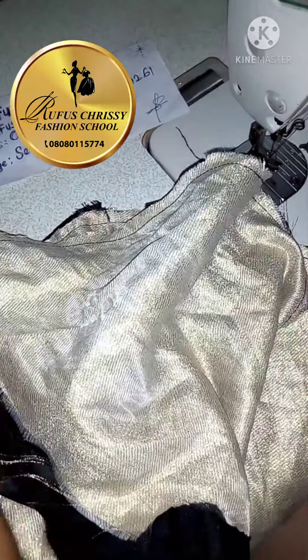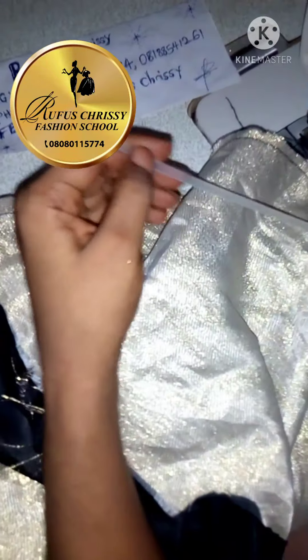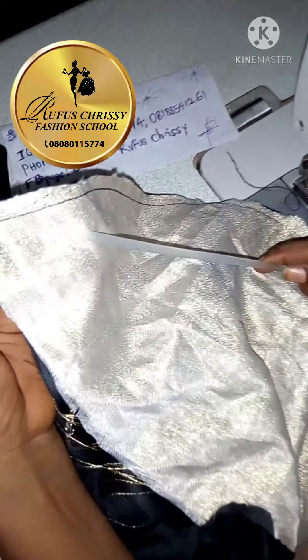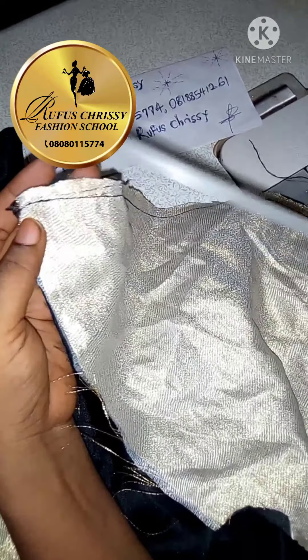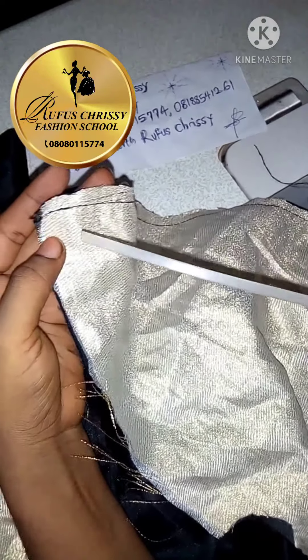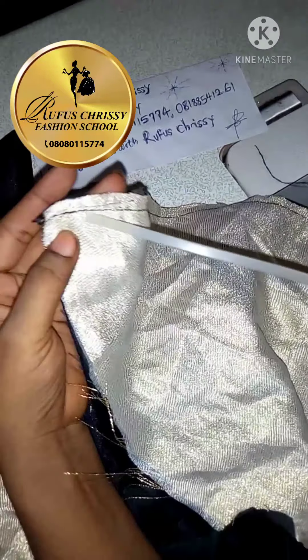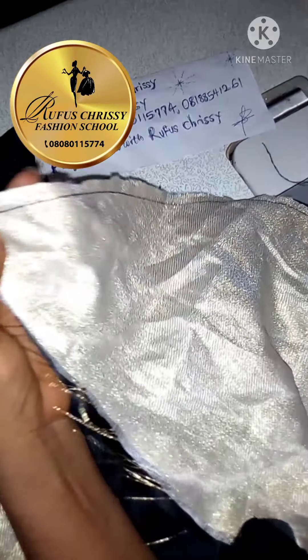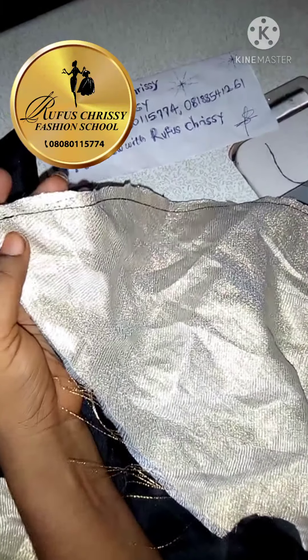I want to show you different types and different ways of using your boning. This first one is the plastic boning — you can't sew it directly on. What I have to do, if I'm using this on my peplum, is to pack this piece so I leave space here to insert my boning. I will do this now so you can see.